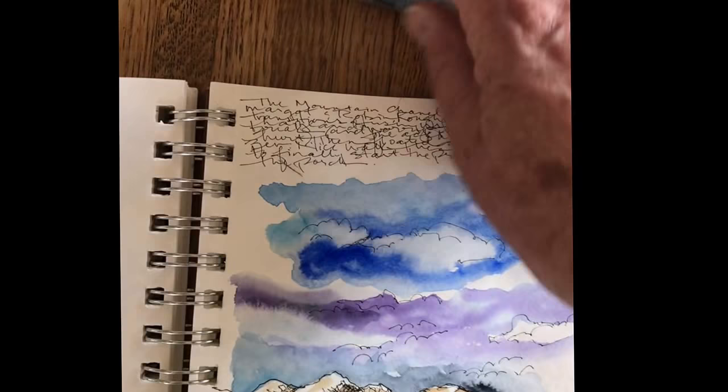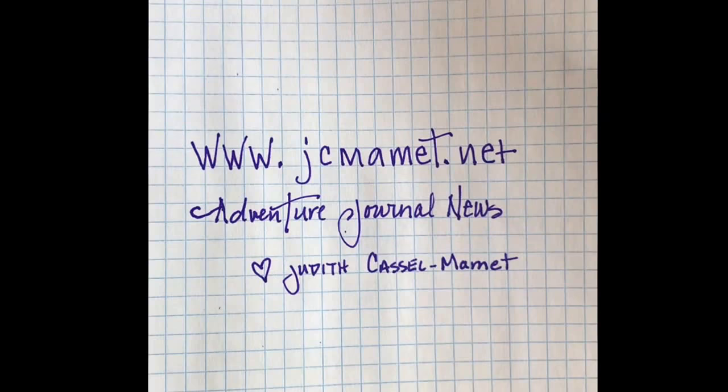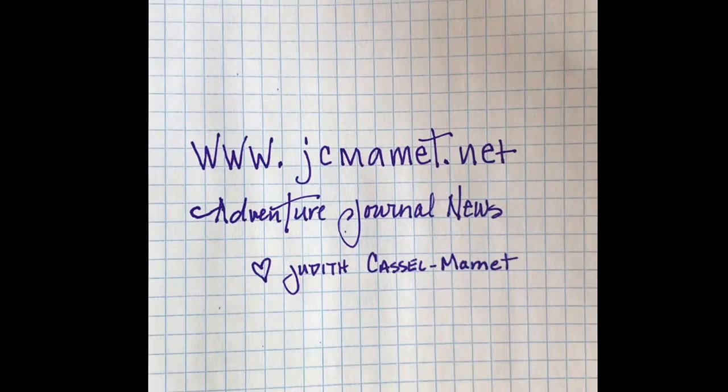For more information or to receive the Adventure Journal News, please go to my website at www.jcmammoth.net and sign up for the Adventure Journal News. Happy journaling to you all — I wish you joy.